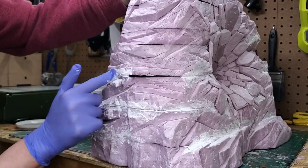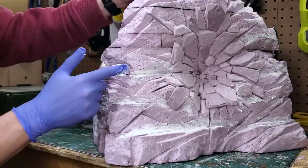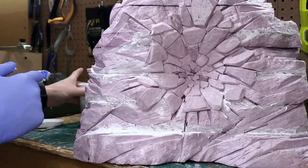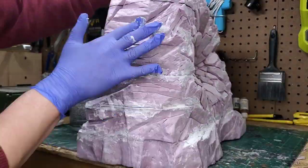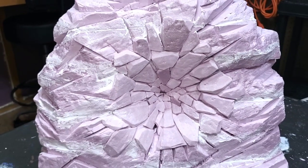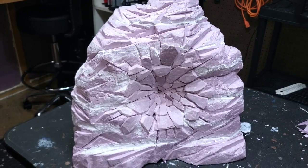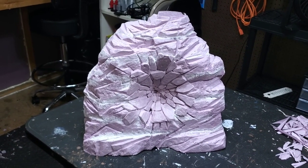Doing this step is really going to sell this as one solid rock structure that's had a major impact hit into it. If you didn't do this part, you would definitely still see those layer lines after you paint the piece, and that's just going to take away from the illusion. Now I just need to let the wall spackle dry and then I can tackle painting this piece as part of another video. Let me know in the comments what you guys think of this piece and the process I used to get there.